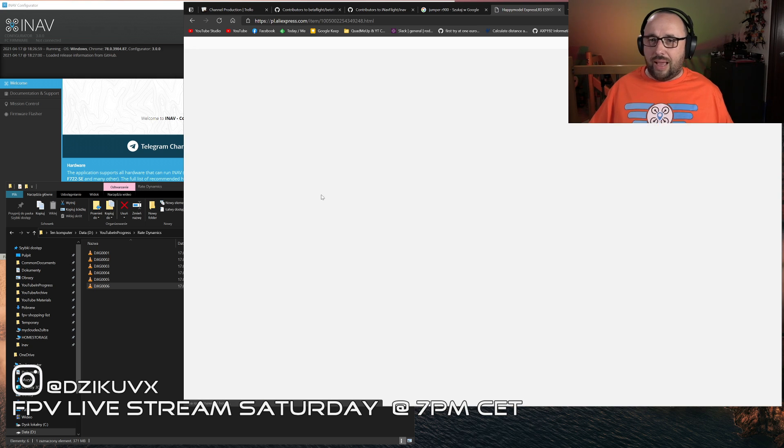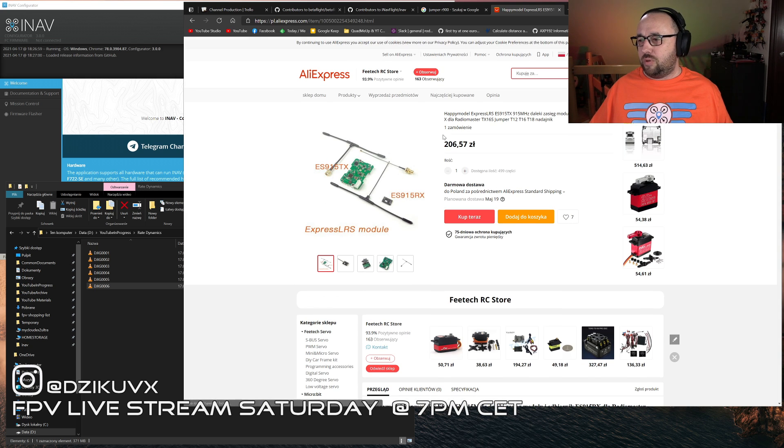You can get it for around 50 bucks with the transmitter and the receiver. There was a thread where people started to compare this with, for example, Ghost — which is like $150 for the transmitter and three receivers — saying that it makes absolutely no sense to buy anything other than ExpressLRS, because the Happy Model version is so cheap.